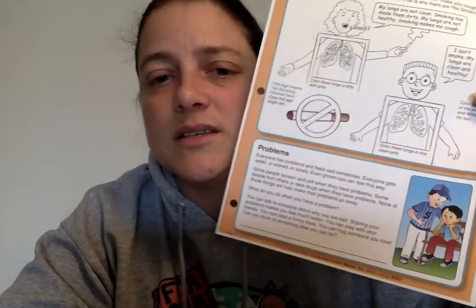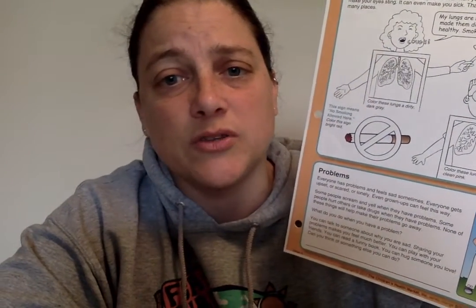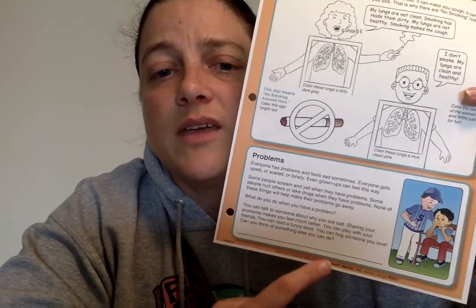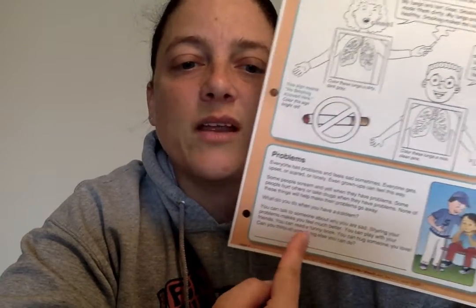You can play with your friends. You can read a funny book. You can hug someone you love. Can you think of something else you can do when you have problems that's healthy? Talk this over — if you have a parent, grandparent, brother or sister sitting next to you, kind of brainstorm. When we have problems, when we're stressed, when we're upset — what are some things? You remember in school sometimes we talk about this or you talk about this with a counselor. What's something positive that you can do when you have problems that can actually help you? Write it on the line here.